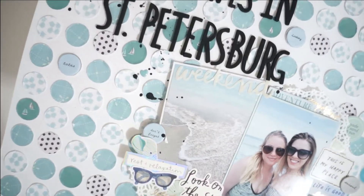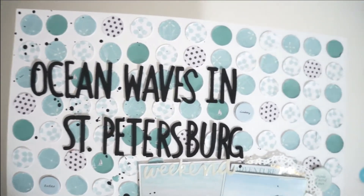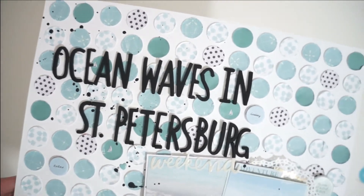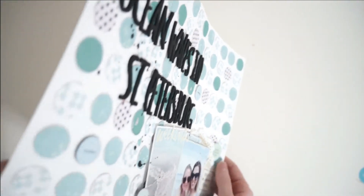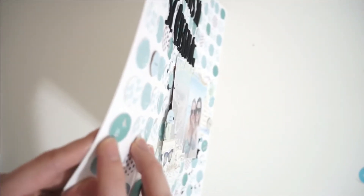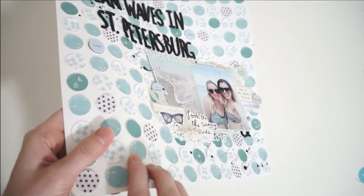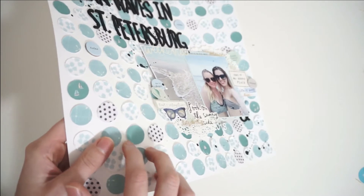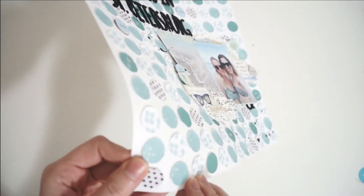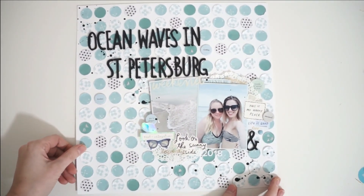I'm so excited to be coming at you in a few days announcing the challenge for September and how we're going to be getting crafty. I hope you have enjoyed this first month of my Patreon channel. Thank you so much for being here — your support means the world to me. I'm so excited to grow this community and provide incredible, inspiring process videos. If you like this video, leave a comment down below and I will catch you in the next one. Bye!